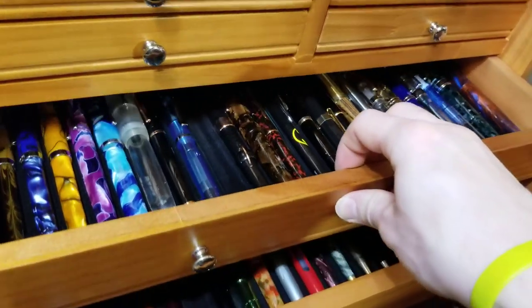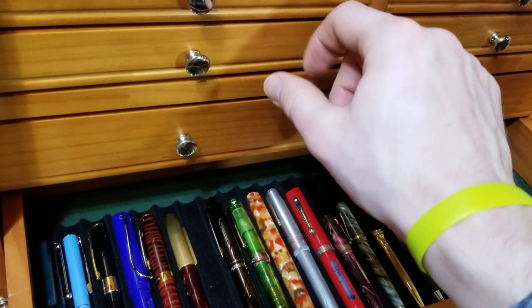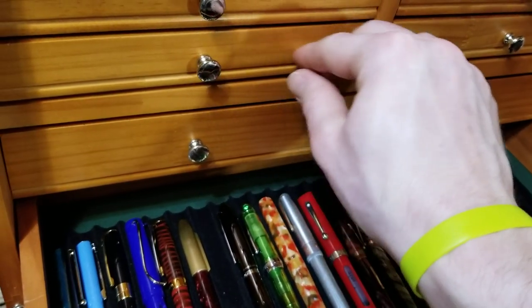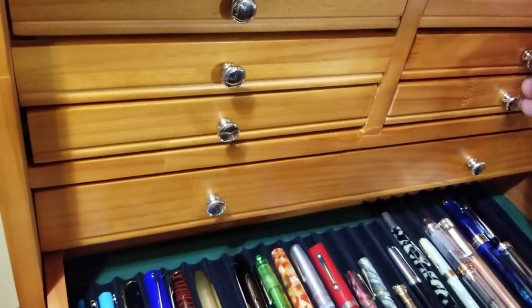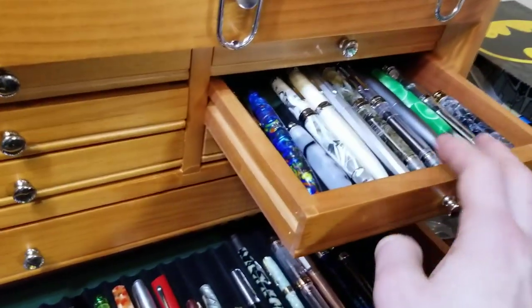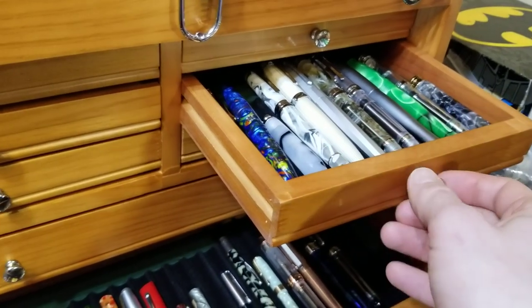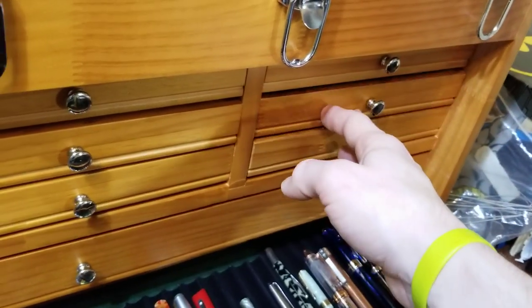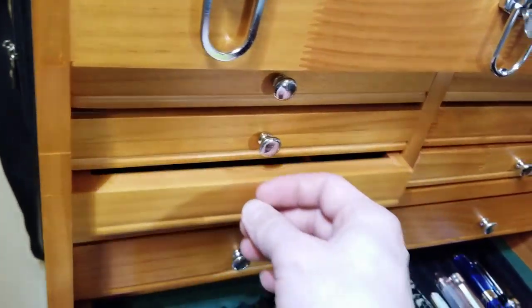For less than $100 I think it's not a bad buy. The quality isn't the best — it seems to be pine, definitely a softer wood — but it works well. Up here I've got my Pin BBS pins and they all fit in this drawer perfectly fine with no issues getting them in and out.